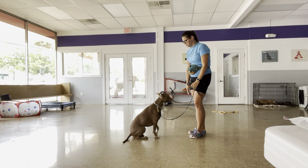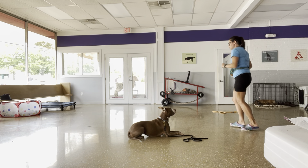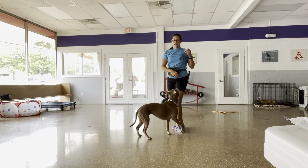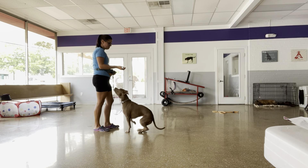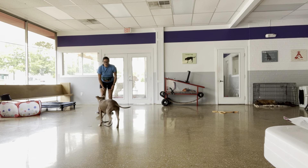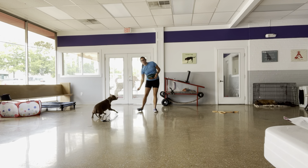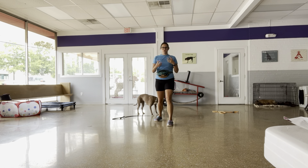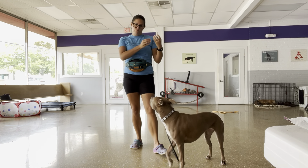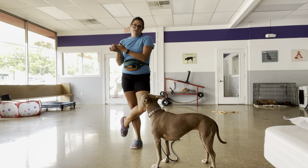So, down, good, very good. Stay — we'll also do chaining of behaviors. Steady, sit, good. Come, sit, down, yes. I do a couple of behaviors in a row and then a little bit bigger reward at the end. That way the sequence of events weans off the need for constant reinforcement, but it also builds motivation for her to want to get to the end result of getting a reinforcer.